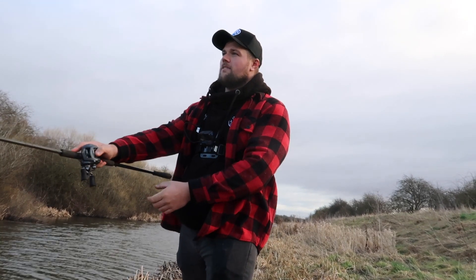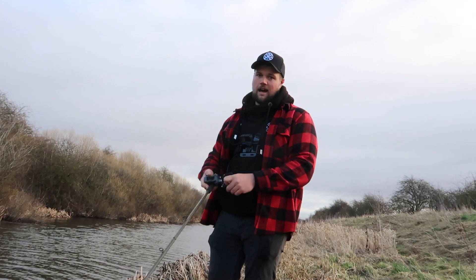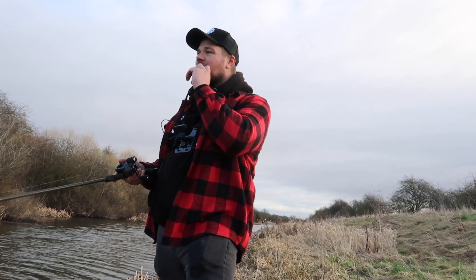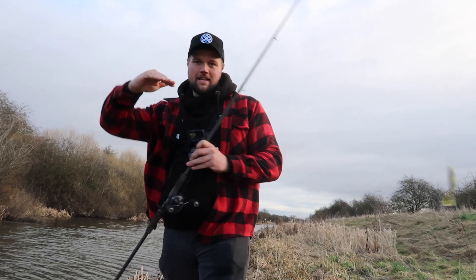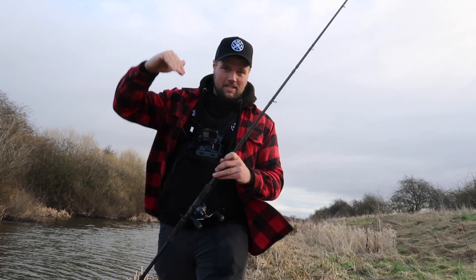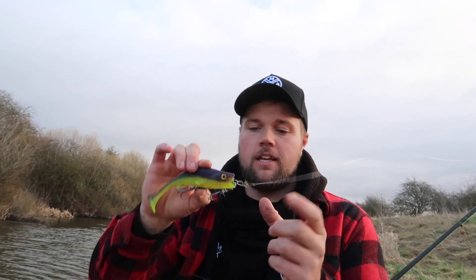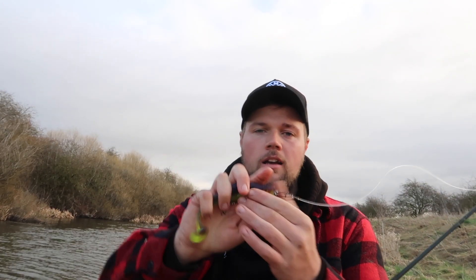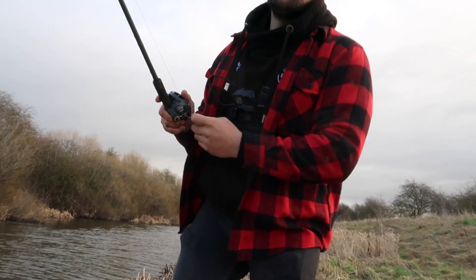You can actually work soft baits with the tip of your rod as well - it's not something I see a lot of people doing, but I do it quite a bit. Just literally work the soft bait like a jerk bait. It doesn't jerk side to side, but it gives it such a good erratic action and drives the pike wild. It gives the soft bait a really nice shimmer, and especially with a flat-nosed bait like this, it pushes a lot of water. Your rattles go crazy, your tail goes crazy, and it really draws those fish in.